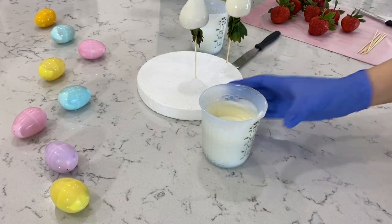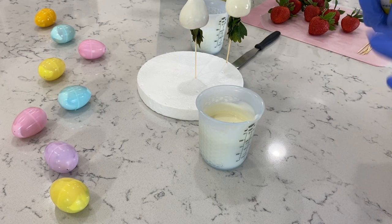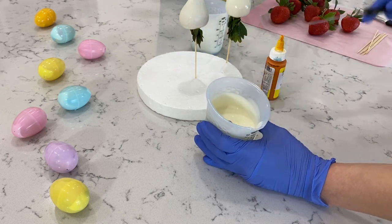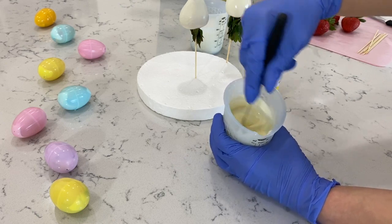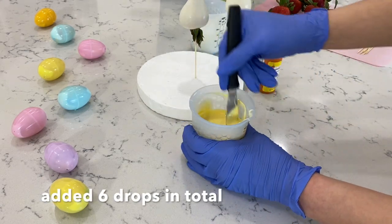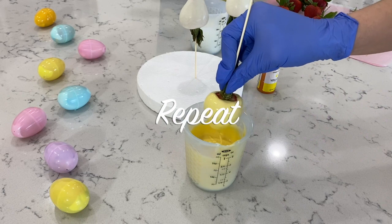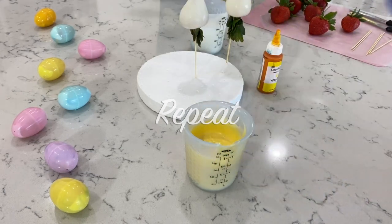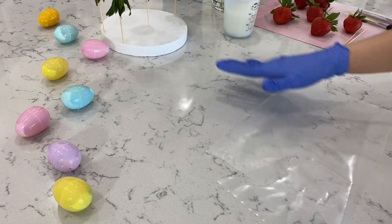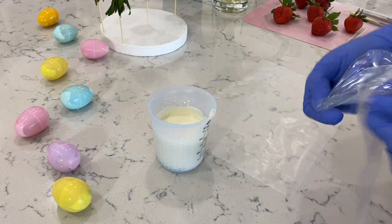Now since we're done with these white berries, we're going to go ahead and color our chocolate in yellow. Just make sure you give this a good mix — we want a really light pastel color, so I'm just going to add in one drop. Now we're going to place this aside and work on some decoration. We also have to dip two more berries in light pink, but before we do that, we're going to use some of our white chocolate, so let's go ahead and add some into a piping bag.